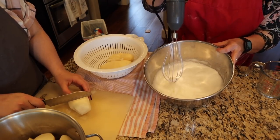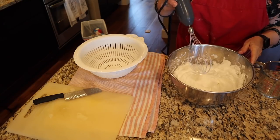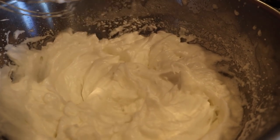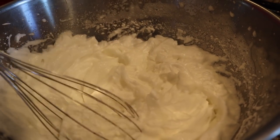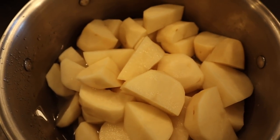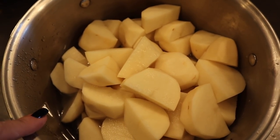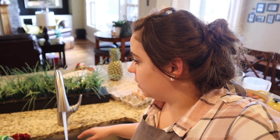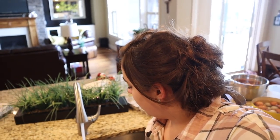The egg whites go from soft peak to stiff peak — we get there. Potatoes are all peeled and chopped and in the pot. I'm filling it with water so that tomorrow when we're ready to cook them we put them on the stove — covering the potatoes with water prevents them from turning brown.